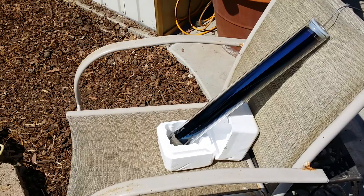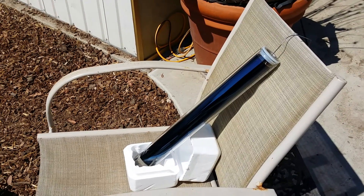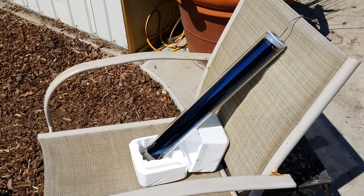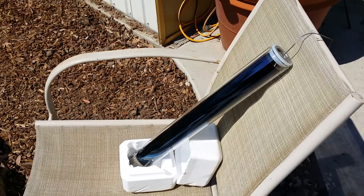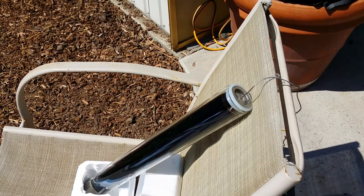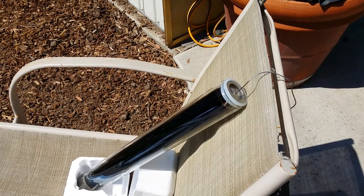Here's my little test setup. I took the solar vacuum tube and filled it with water — you'll have to take my word for it because I couldn't do that and hold the camera at the same time. It's full of water; I estimate it probably holds about a liter, maybe a little more. I put a cap on top to retain as much heat as possible, but there's a hole to vent so the steam can come out.